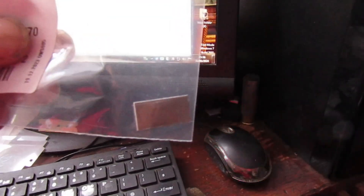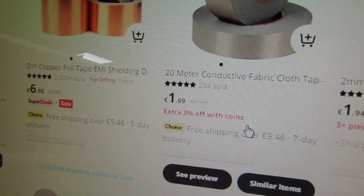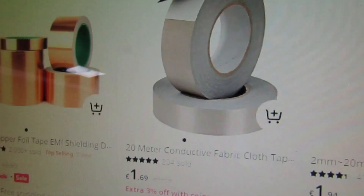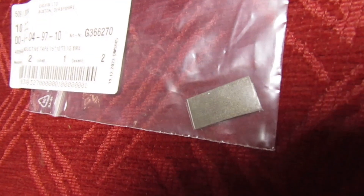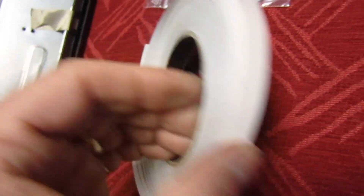But check out AliExpress — you can get a 20-meter roll of the stuff for £1.69. So it really is a no-brainer: 27p for a single piece, or £1.69 for 20 meters of it.